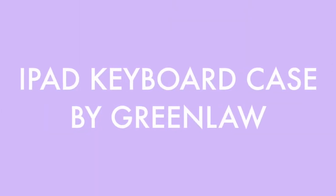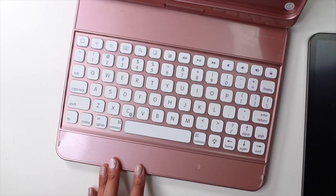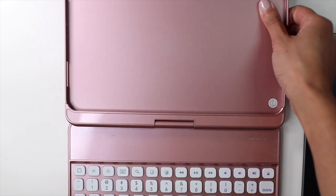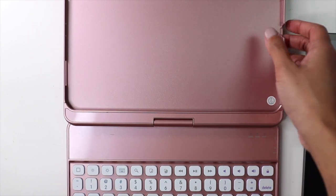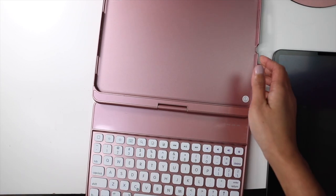I have an iPad Pro 11 inch 2020, so these are the accessories specifically for that. The first thing I want to talk about is my pink iPad keyboard case. I have used this keyboard case for the past year and it is amazing. You always have your keyboard on you whenever you need it.